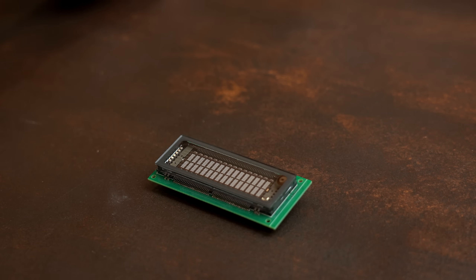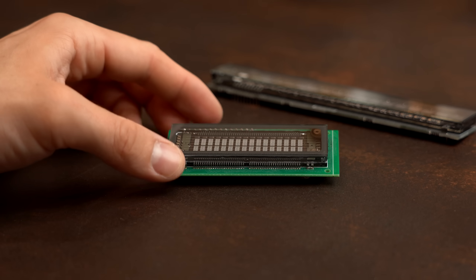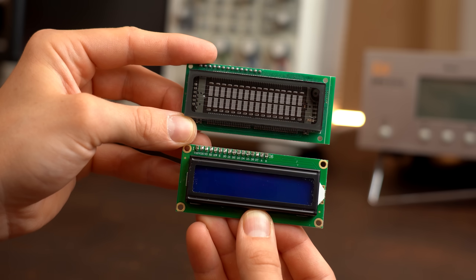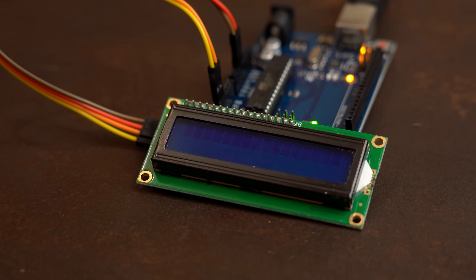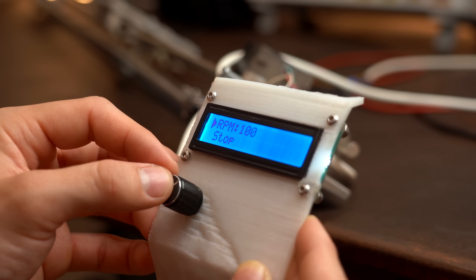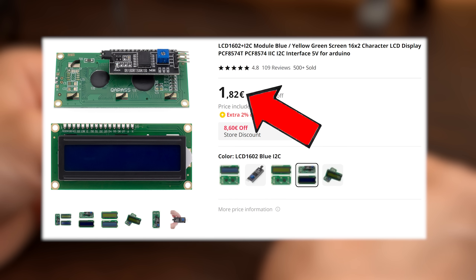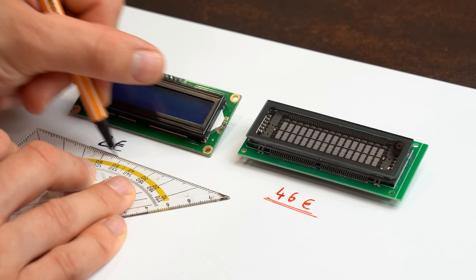Let's start off with these two displays here that I got for €46 and €20, so not very cheap. At first sight you might think that this one is a common 16x2 LCD that you often see used with an Arduino to display information or serve as a user interface. Such common 16x2 LCDs are super cheap — so why is the similar-looking one 23 times more expensive?